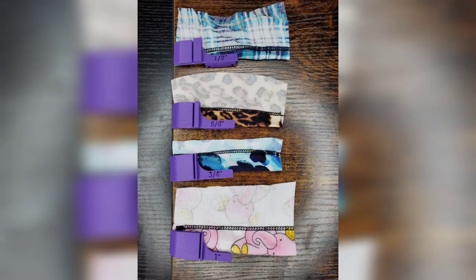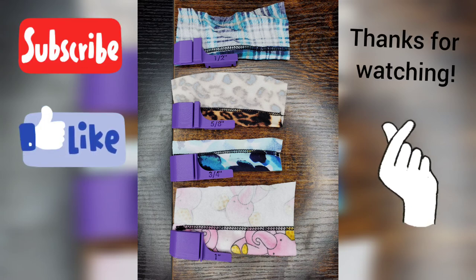I did a sample of the other sizes as well. Thank you so much for watching, I'll see you in the next video — bye!